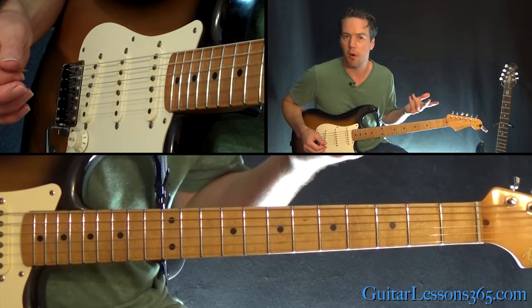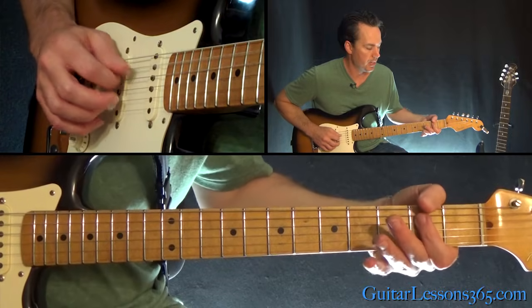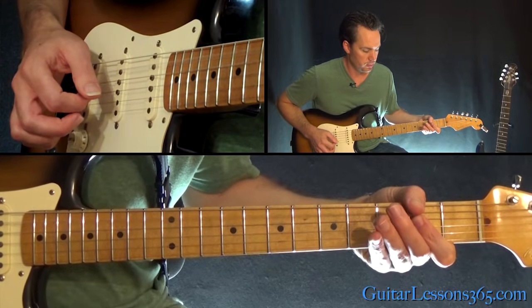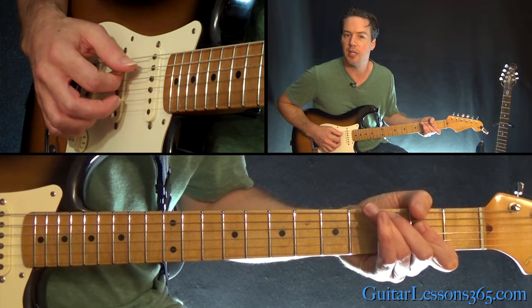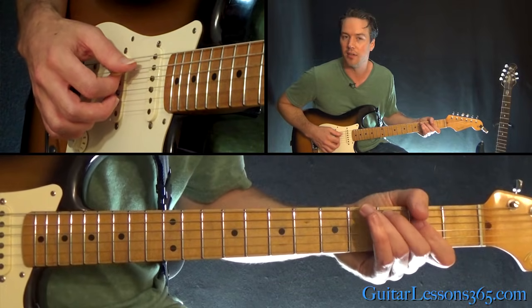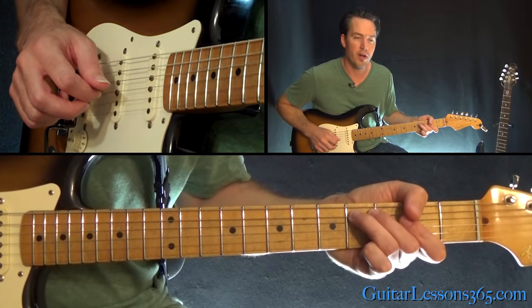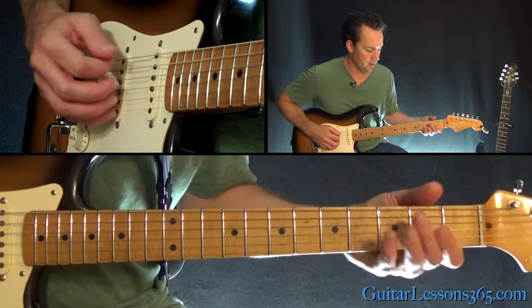All right, so that's Angus' part that starts the song. That's an A power chord — open A string, second fret on the D and the G. Then you're going to pick the D string and the A string together and add the third fret on the A string. So it's third fret on the A, second on the D together. Then fourth fret on the A. Back to the A power chord.